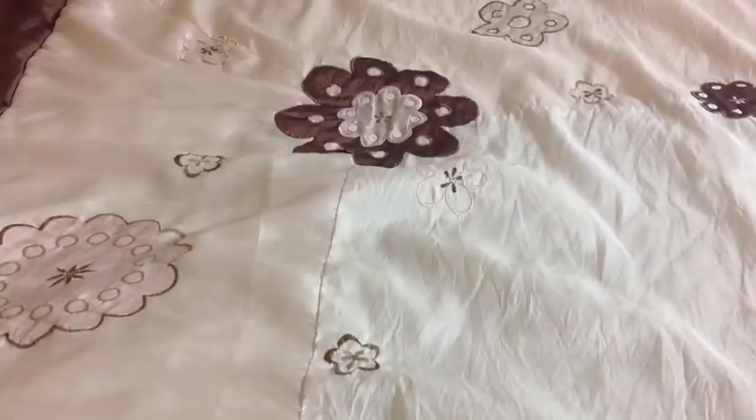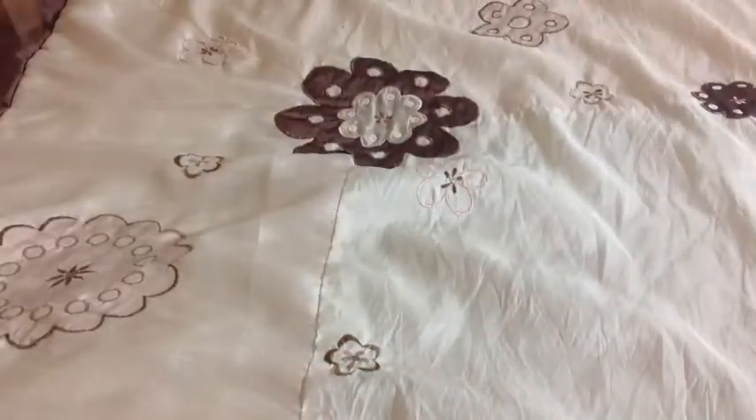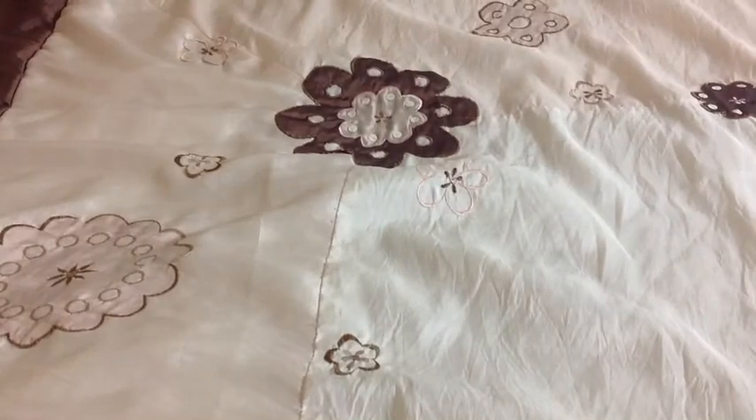Hey peeps, my name is TK Tara and for this video I will be teaching you guys how to knot thread. This will be a three-part hand sewing series which will lead up to future videos that I have planned. So let's get started.